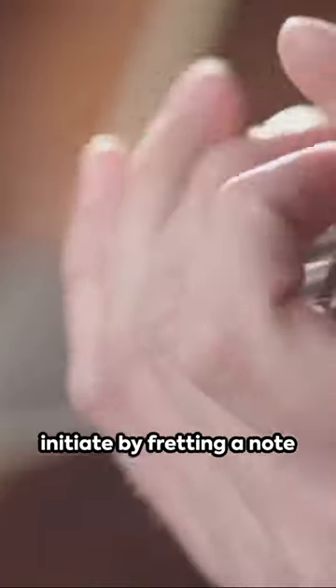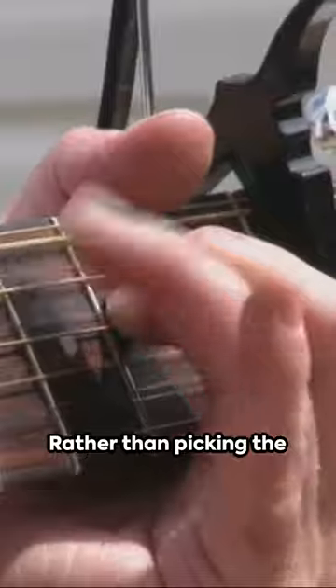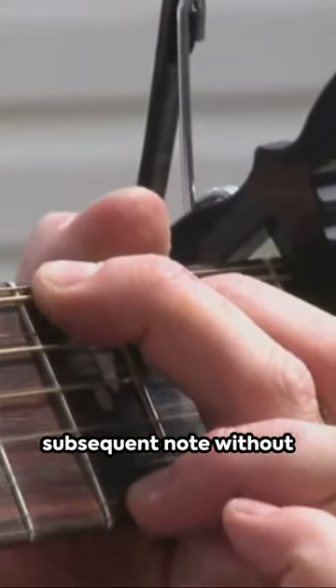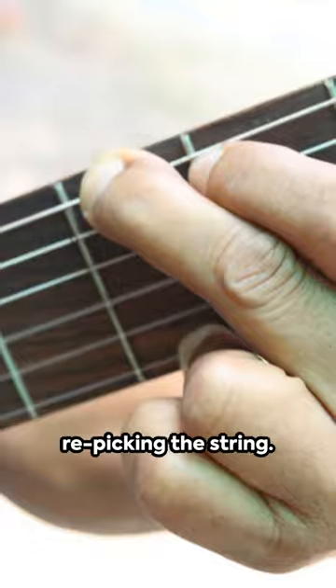To execute a hammer-on, initiate by fretting a note on the guitar. Then, with your picking hand, strike the string. Rather than picking the next note, utilize your fretting hand to quickly and firmly press down on the subsequent note without re-picking the string.